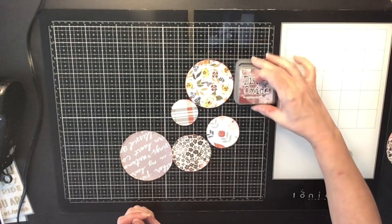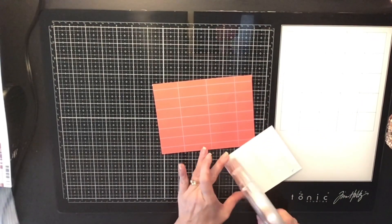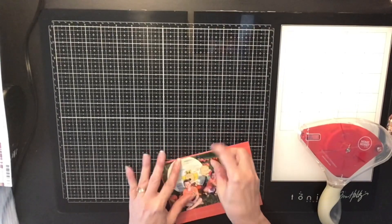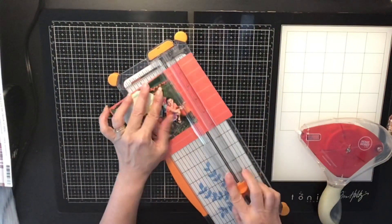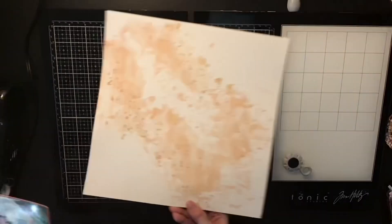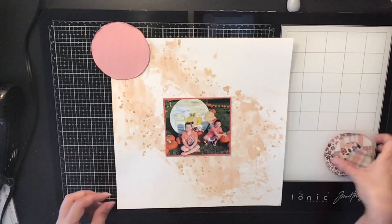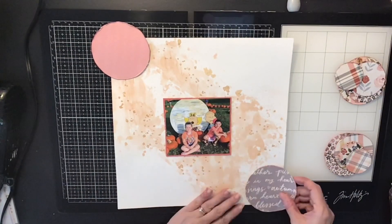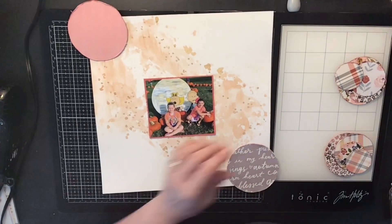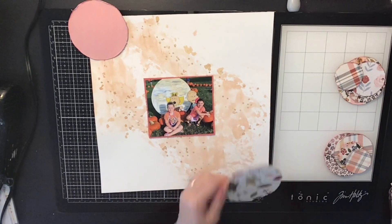These are the papers I used — a mixture of different pattern papers from the kit. Now I'm going to back my photo with this deep dark orange color, which is super pretty. Most of these papers from the kit are from Pink Fresh and their new autumn collection, and I believe some of them are from Simple Stories as well — I'll double-check that for you.